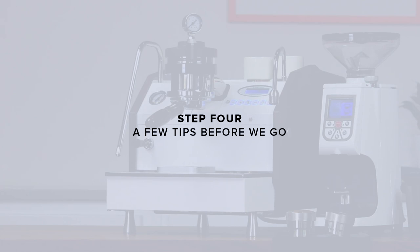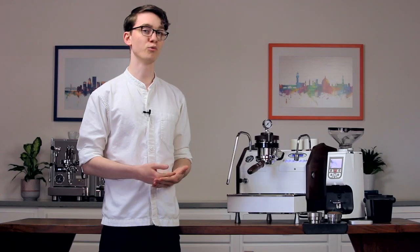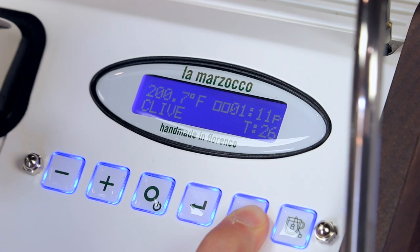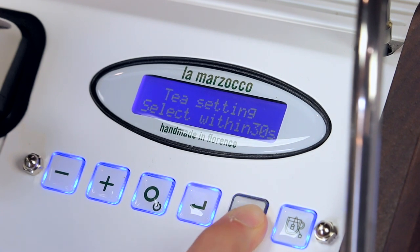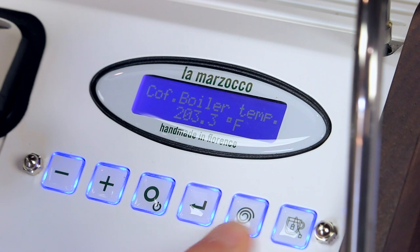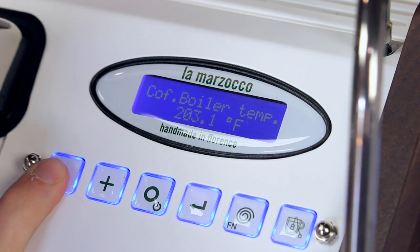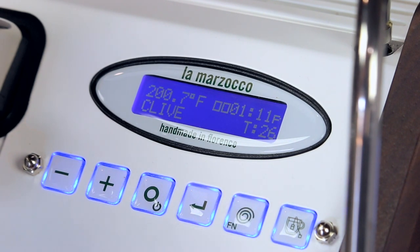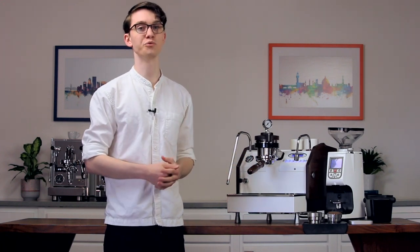A few tips before we go. If you'd like to change the machine's brew boiler temperature, that can be done in the machine's settings menu. To get there, simply press and hold the function button for about 10 seconds until it says T setting. To cycle through the different menu options, press the function button again until you reach coffee boiler temp. To increase or decrease the temperature, use the plus and minus buttons. Once you have the temperature you want, simply press the function button to cycle out of the menu. Your setting will automatically be saved and the machine will begin adjusting to that new temperature.